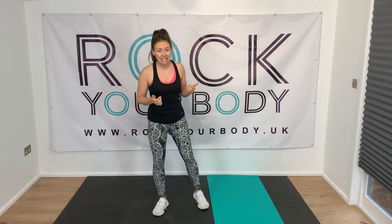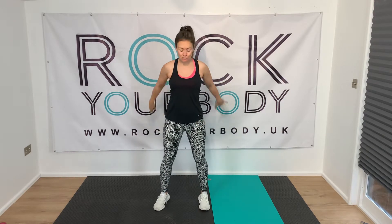Hello, I'm Amy from Rock Your Body and today we're going to do about a 13-minute workout. We're going to do intervals of 30 seconds on, 10 seconds off — four different exercises, just three rounds. Okay, so let's get warmed up first.